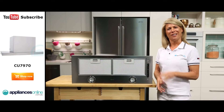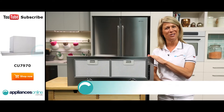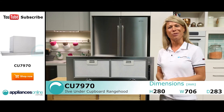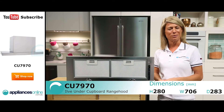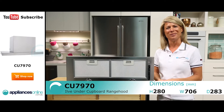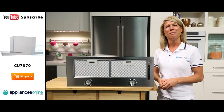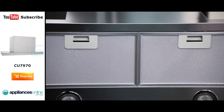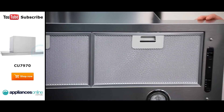Hi, I'm Mel from Appliances Online and this is the ILVE Under Cupboard Range Hood, the CU7970. Now if you want to keep the air clear while cooking on your stove but without disrupting the design of your kitchen's cabinetry, then an under cupboard range hood may be for you. These range hoods can blend right in with your kitchen cupboards and still provide efficient air extraction.